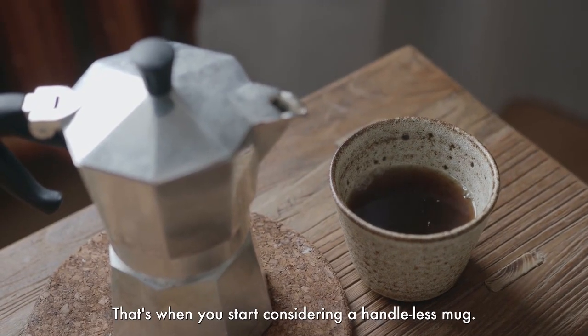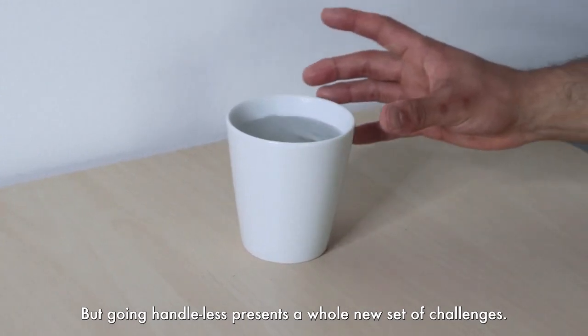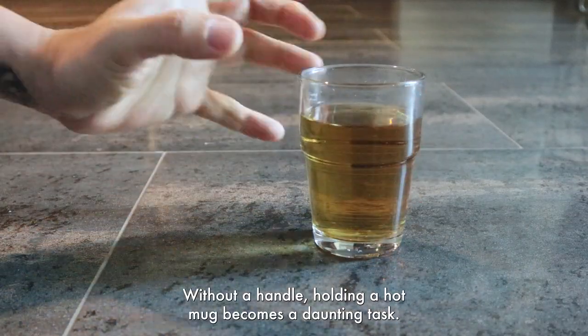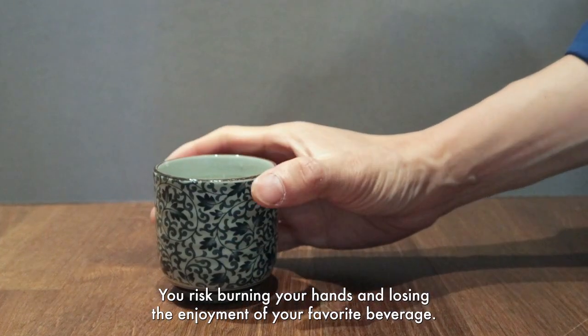That's when you start considering a handleless mug. But going handleless presents a whole new set of challenges. Without a handle, holding a hot mug becomes a daunting task. You risk burning your hands and losing the enjoyment of your favorite beverage.